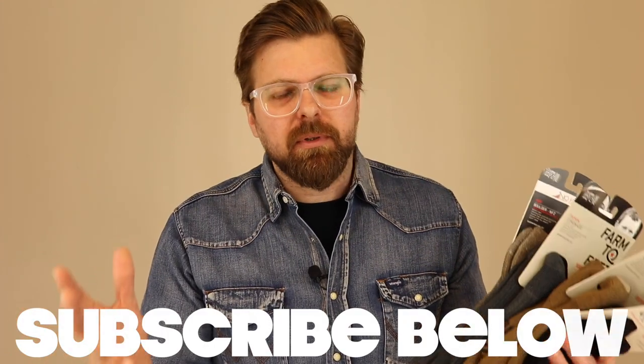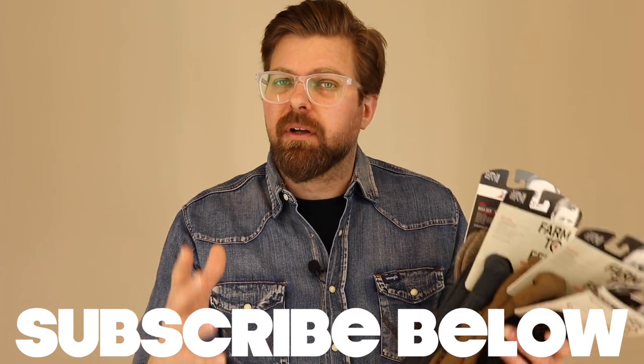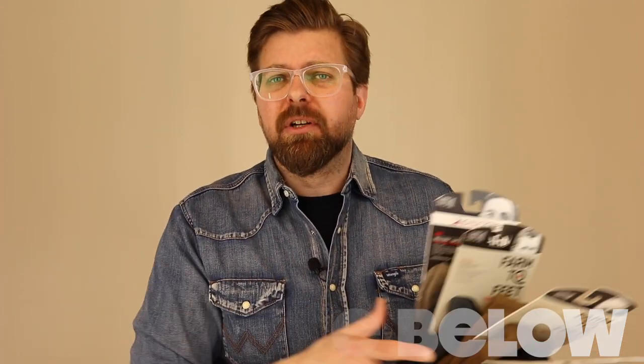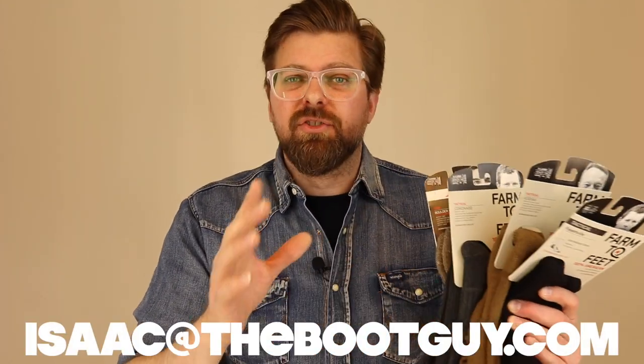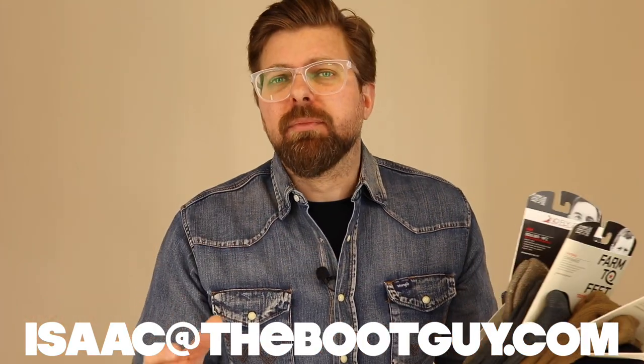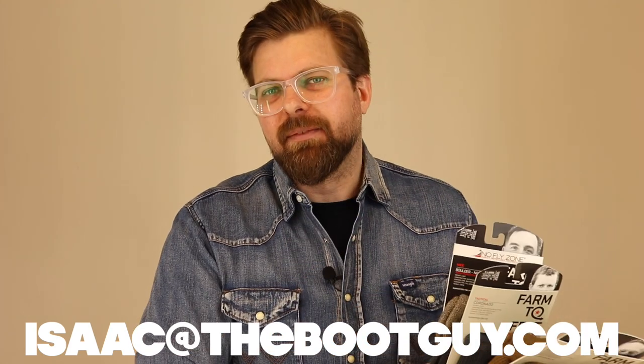Please don't forget to hit the subscribe button below — it really helps out. If you're on Instagram or Twitter, follow me there all week long where I find interesting products, take photos, and share them. If you're about to pick up some Farm to Feet socks and have a question about which sock is right for your boot, feel free to shoot me an email. Until next time, I'm the Boot Guy talking about some wonderful American-made socks — thanks for watching.